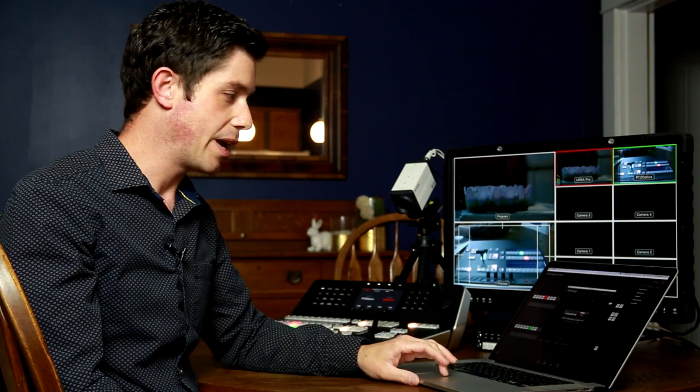I gave them different numbers at the very end of that range — basically 50, 51, and 52. Once that was set up, I made the panel search; it finds the Television Studio, and then in the ATEM Setup software, it also finds the hardware.